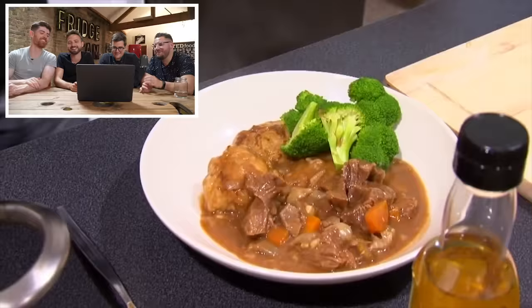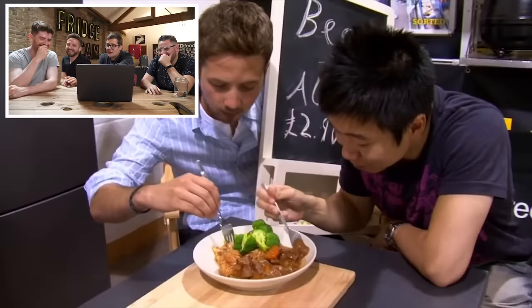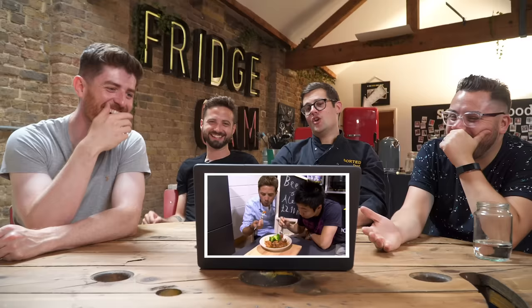Look at that platey. Affordable one-pot cooking — £2.90 a portion. Just saying, £2.90 a portion.